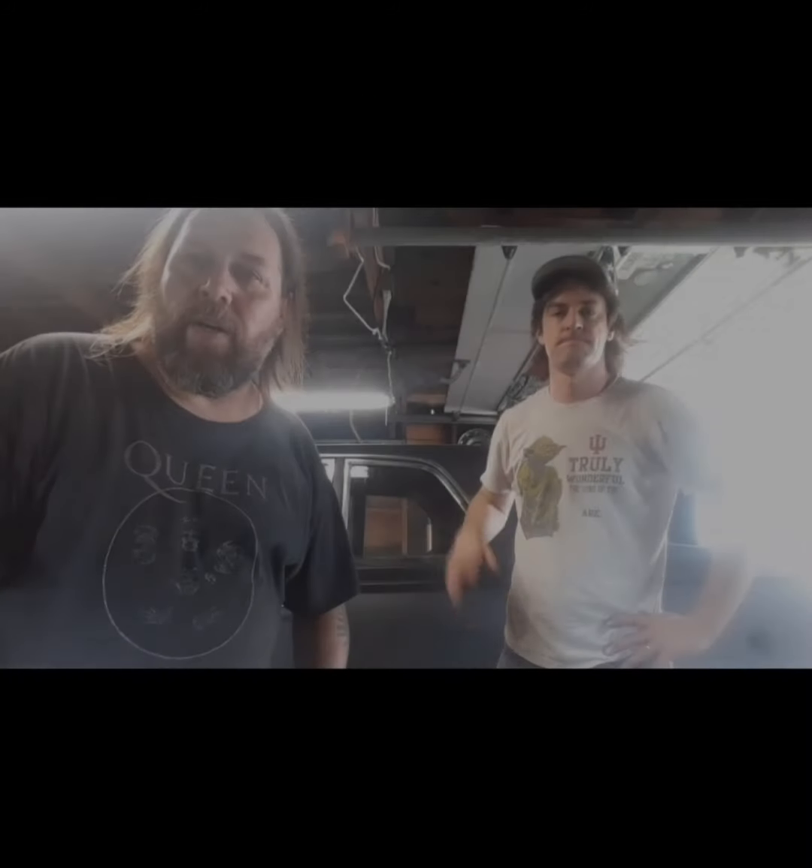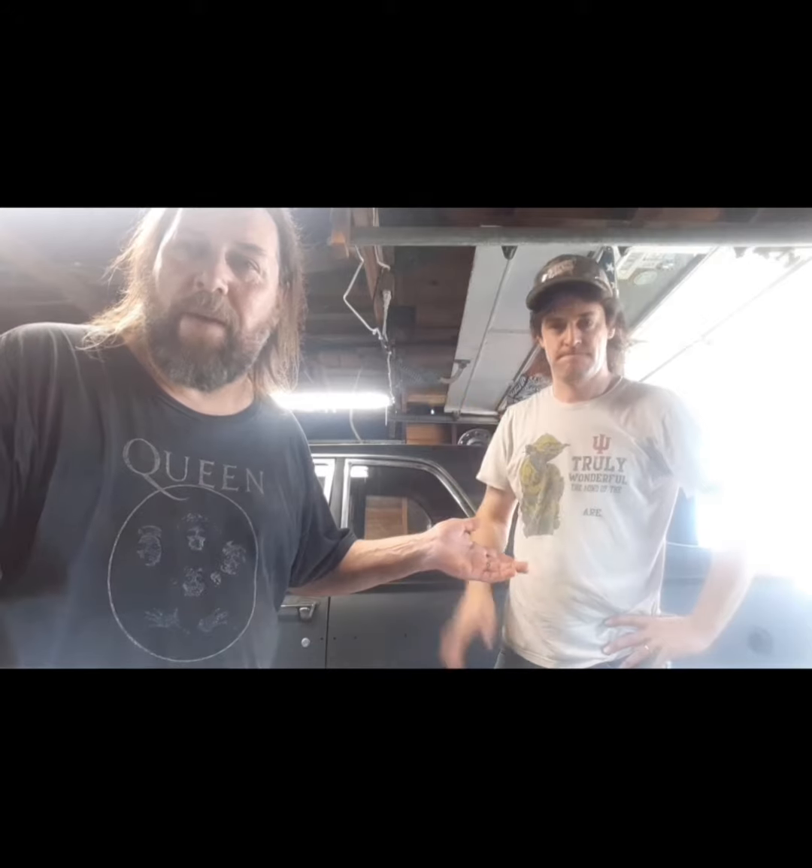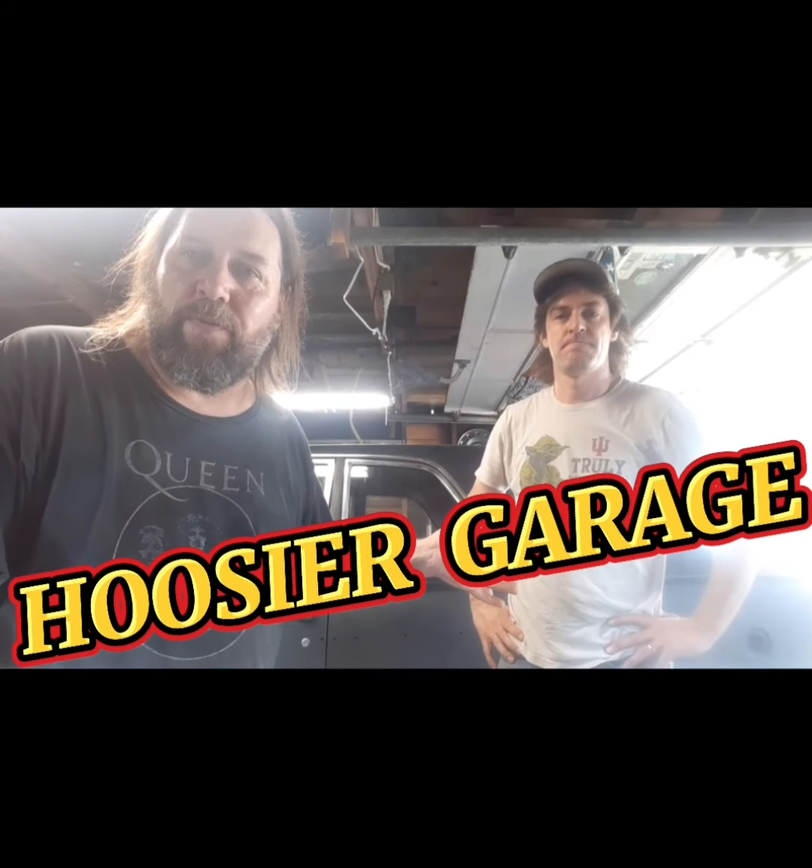Hey, what's up guys, MoFoDriver here. My cousin Adam Hamby from Hoosier Garage in Sellersburg is here with us and we are going to take out some leaf springs and we're going to be installing a gas tank. So stay tuned for all kinds of fun stuff like that.